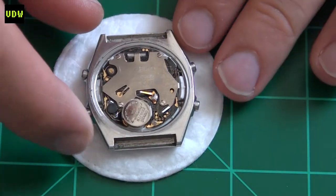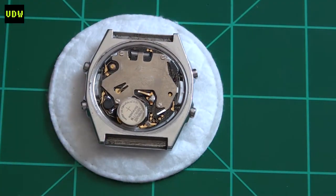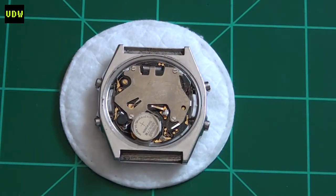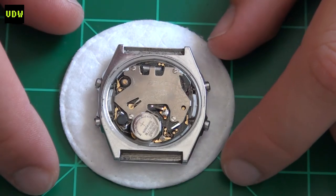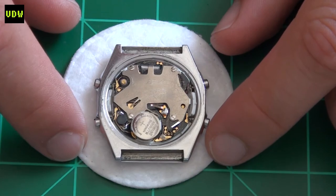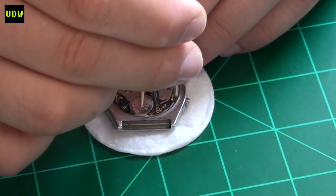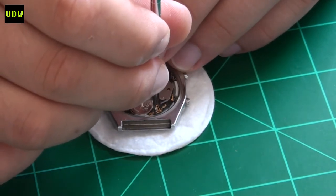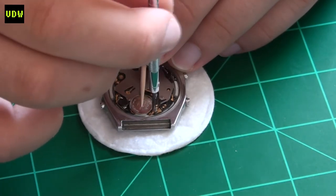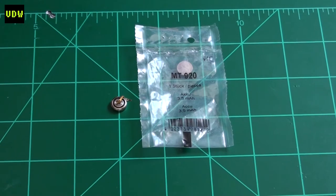These are rated at 2 volts and from my research they don't make them anymore. I knew it would be a hassle to find an original one, and even if I did it would be expensive. I was happy the watch was complete with no missing parts. My plan was to replace the Maxell power cell with the Panasonic MT920, a modern cell used in some Citizen and Seiko watches, though it's rated at 1.5 volts — a quarter less than the Maxell — but theoretically it should work.